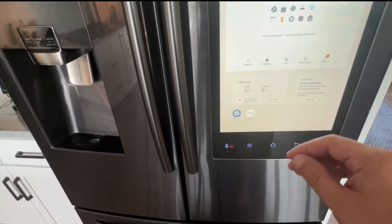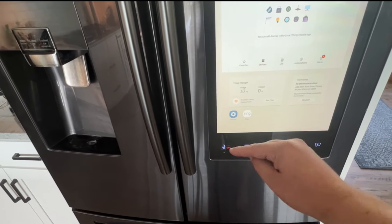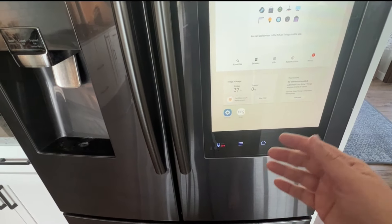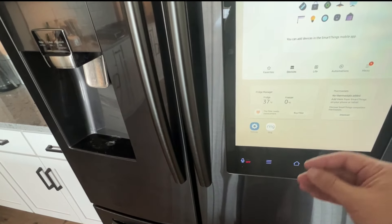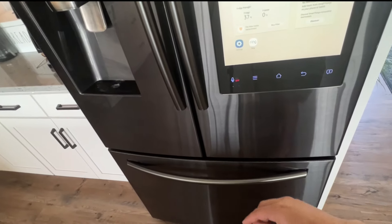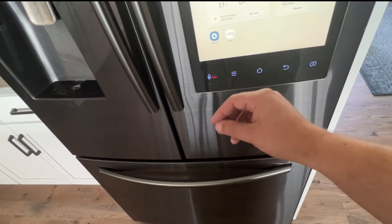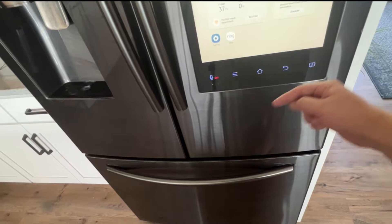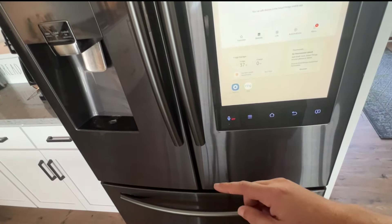The last thing to check — which I can't really show unless I pull the refrigerator out — is the water line going to your refrigerator. Make sure that it's not kinked or leaking. If it is leaking, you would see it coming out of the bottom. Check that water line as a last resort and make sure water is flowing well through the line and getting to your refrigerator so it can make ice.